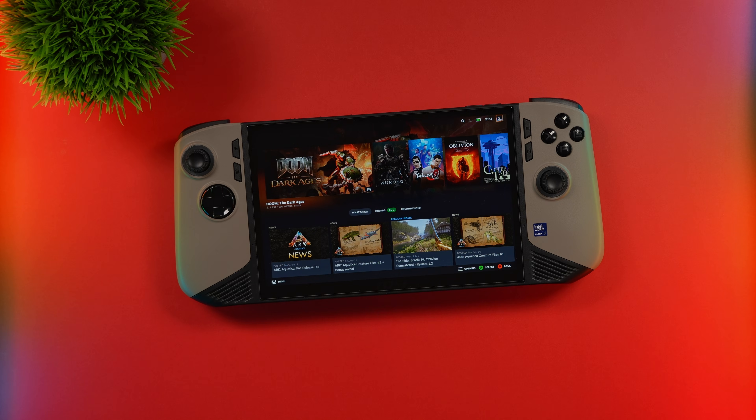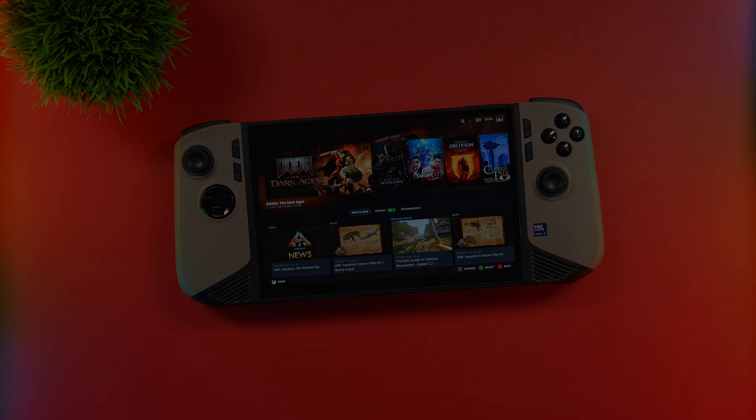One thing I've noticed since picking this up again is that I'm kind of running out of storage space. So today we're going to do two different things: I'm going to go ahead and upgrade the SSD inside, and I'm going to show you the one reason that completely destroyed my experience when buying this in the first place.